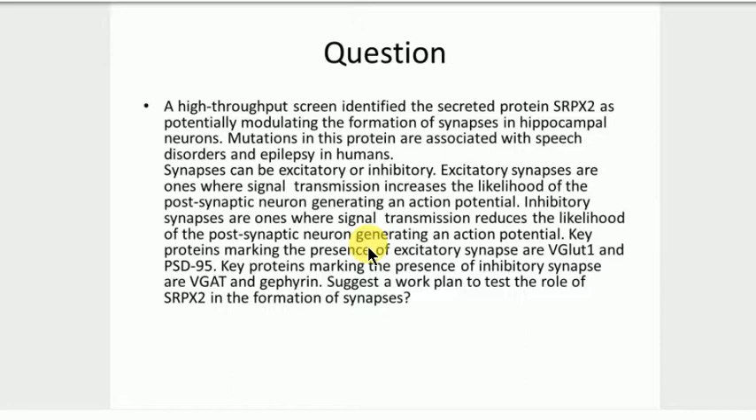My question though is what if SRPX2 doesn't interact directly with any of those other proteins — what if it doesn't even form a complex with them? And we will know that it doesn't matter. But then what would be your next experiment if that's not working? We're onto the action potential — seeing which one it interacts with. So then you just want to measure the action potential? Yes.